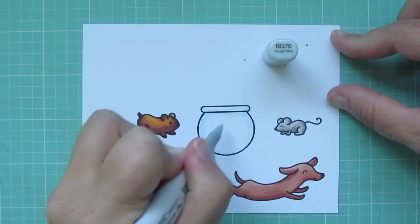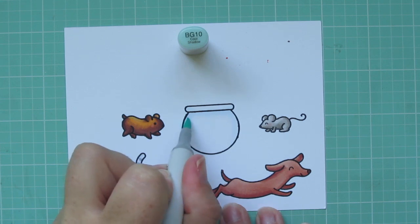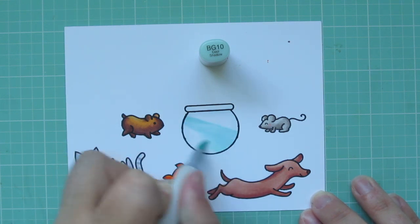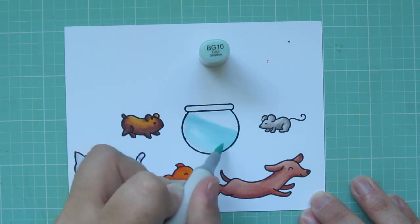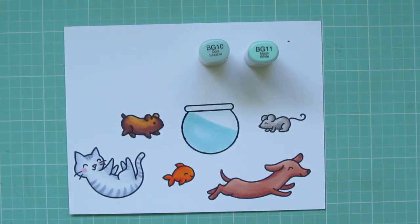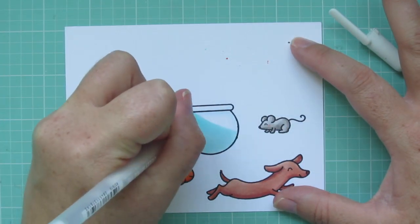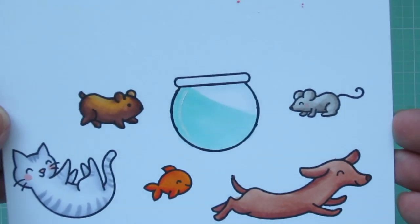Then for the fishbowl, I'm going to outline the glass with the BG70, just to give it a little bit of shade. Then I'm going to take the BG10 and draw my waterline, just make sure that I have that at the angle that I want it, and then I can fill in all the rest from that line down. I'm going to add a little bit of a heavier color at the top, and then I decided to also go in with the BG11 to darken that on one side and give it some movement. Then I will take a Sakura white jelly roll pen and just give it a shine mark on the left-hand side, and then I'll trim all of these images out with the matching dies.